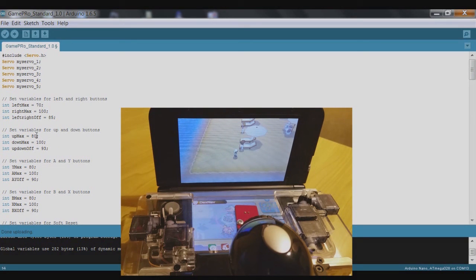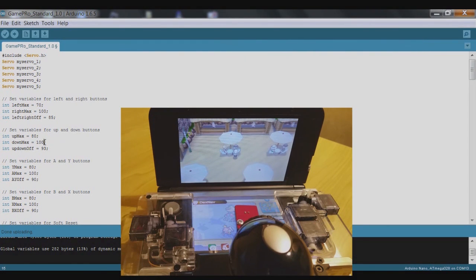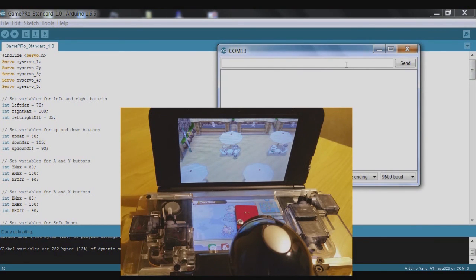Now we move on to the up and down buttons. Open the serial monitor — 8 is press and hold up, and 2 is press and hold down. Pressing up seems to be working; pressing down is not. Same idea: go to down_max which was 100 and increase it slightly — try 105 first, wait for that to upload, open the serial monitor and see if that's enough.